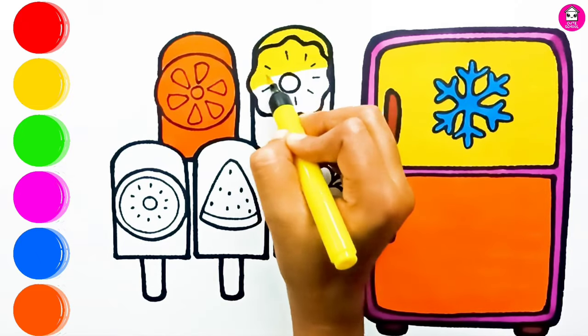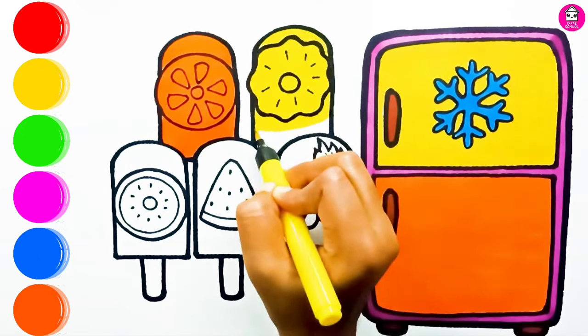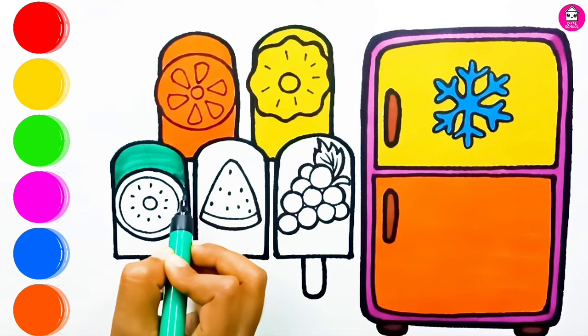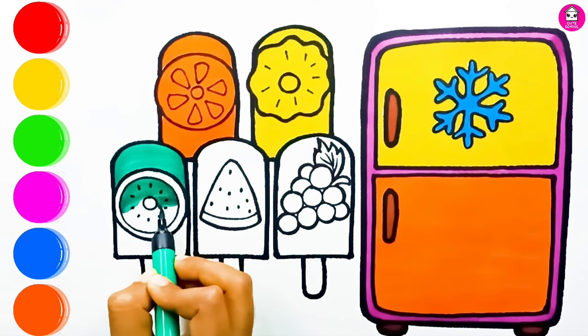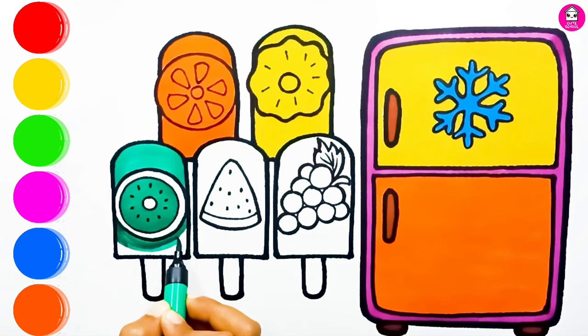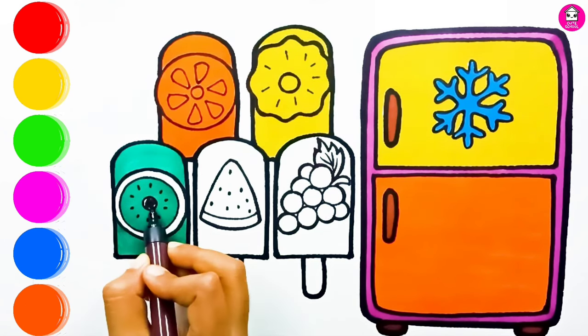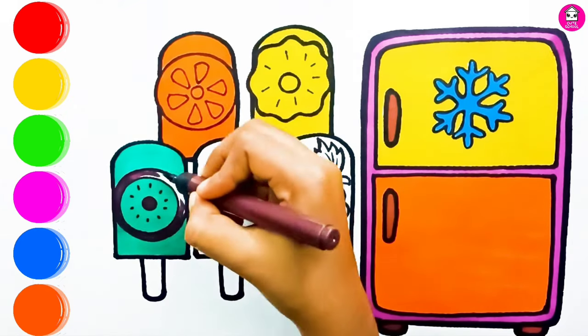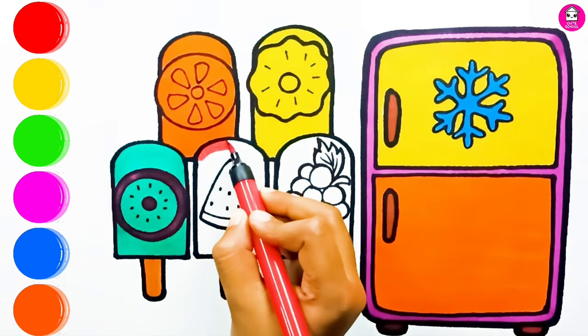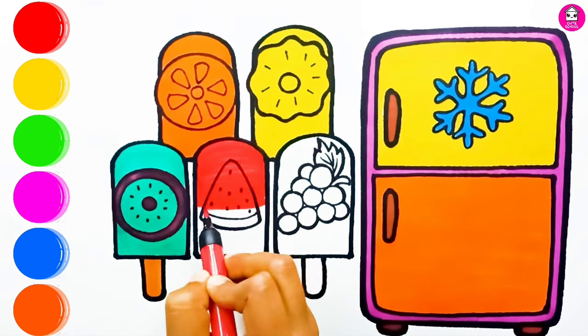Green for the pineapple ice cream. Green for the kiwi. Our ice cream are going to be so colorful. Red for the watermelon.